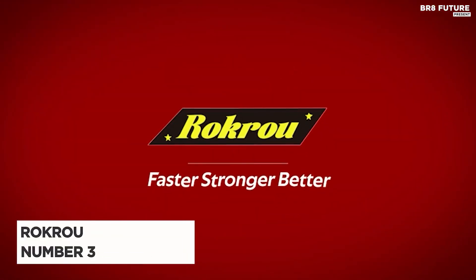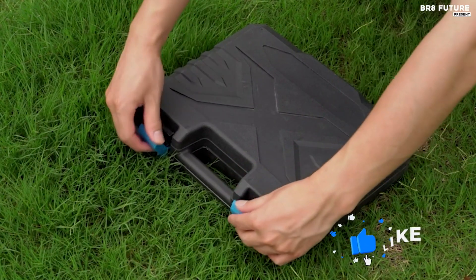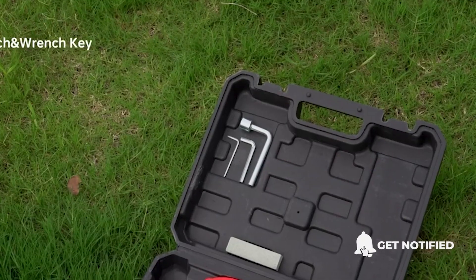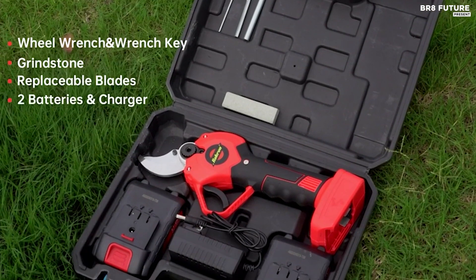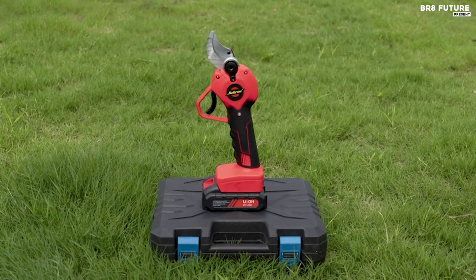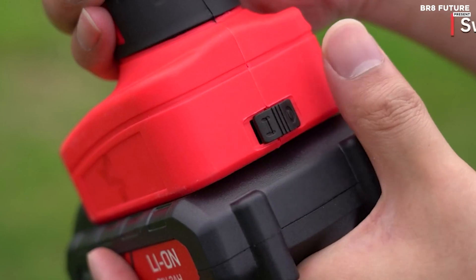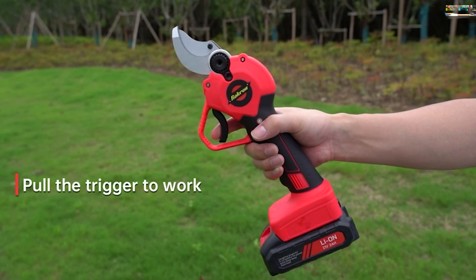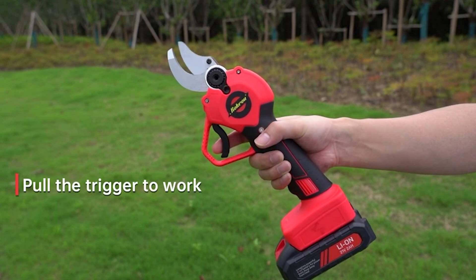Presenting the Rokru electric pruning shears, ranked as the third best cordless electric pruning shears in the market. Its standout features include a 1.2-inch cutting diameter, constructed with a blade crafted from SK5 high carbon steel and powered by a brushless motor, ensuring formidable cutting power. Capable of effortlessly slicing through branches up to 1.57 inches thick without causing damage, it facilitates swift and precise pruning, fostering the health of trees and plants.